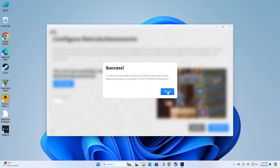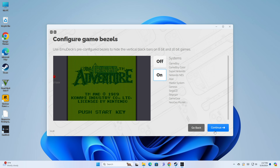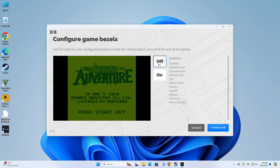I'm logged in to my Retro Achievements account. You can see which emulators this works with — RetroArch is one of them, so it'll cover a good chunk of games. I'm not going to do hardcore mode; I'll keep it easy for now. Next is the option to configure game bezels. Right now it's defaulting to on, but I'm not a big fan of bezels — I'd prefer just a 4x3 image. So I'll turn this off, but if you have it on, it will automatically apply bezels for all listed emulators.